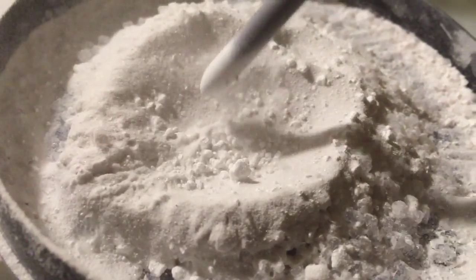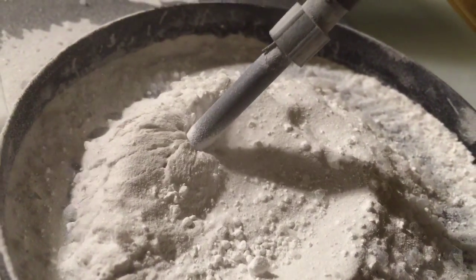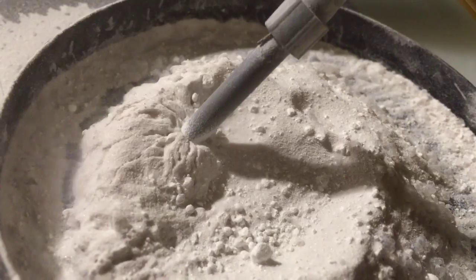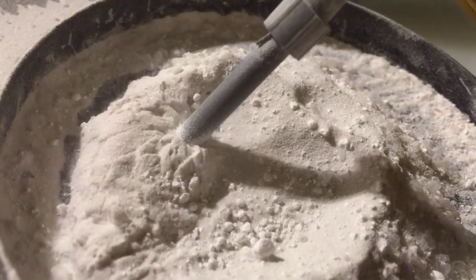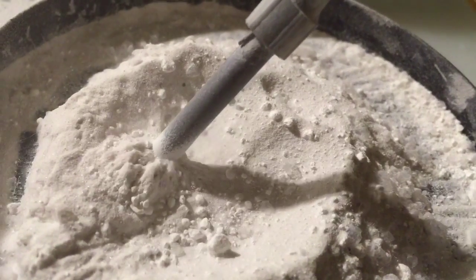Yeah, it's different — much different than just the moving of the sand. So there's your raised dendritic form with physical displacement and electrical superimposition.